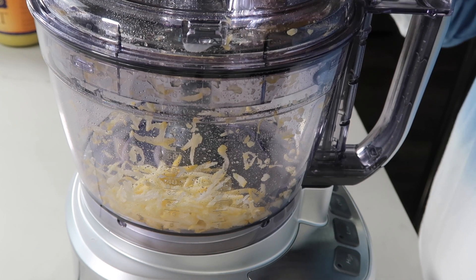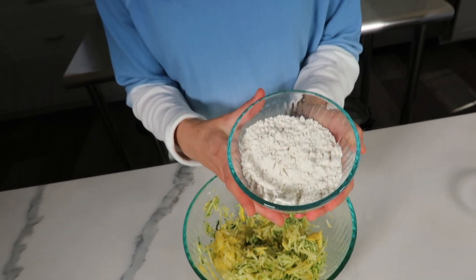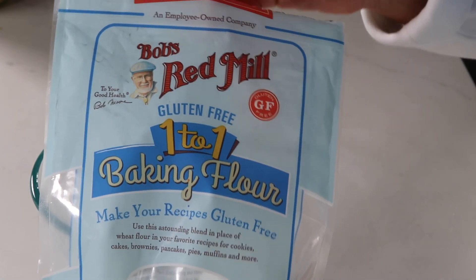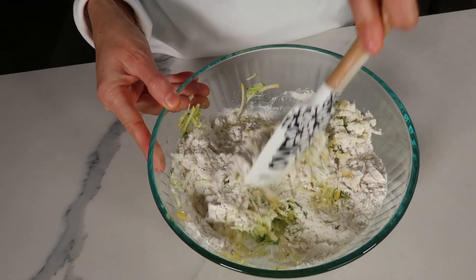The key ingredient to this recipe is gluten-free flour. I have one and a half cups here, and I really like the Bob's Red Mill One to One Baking Flour. It works great and I've used it in quite a few recipes on this channel.